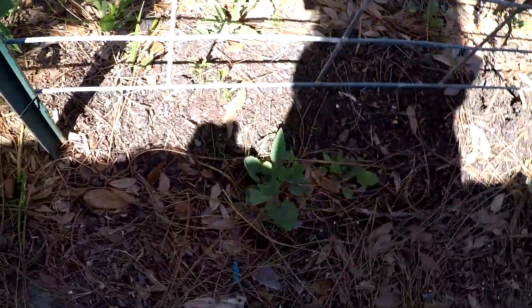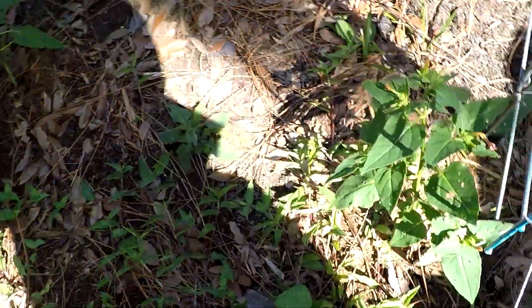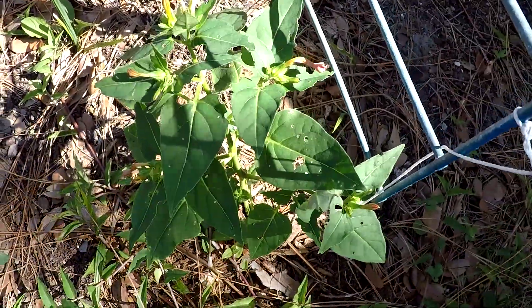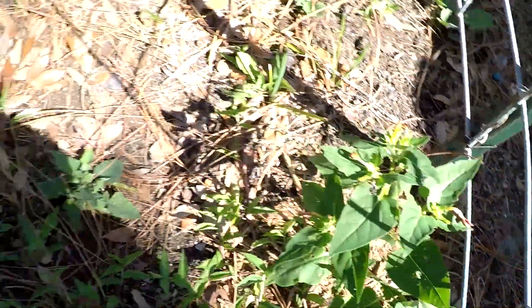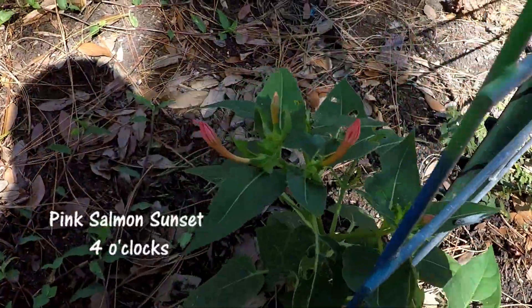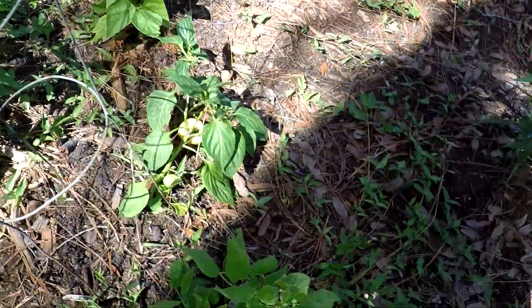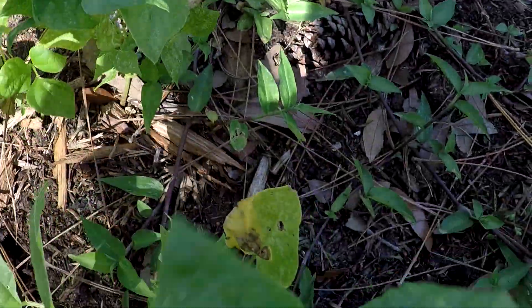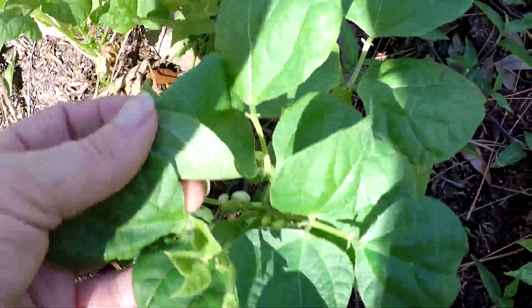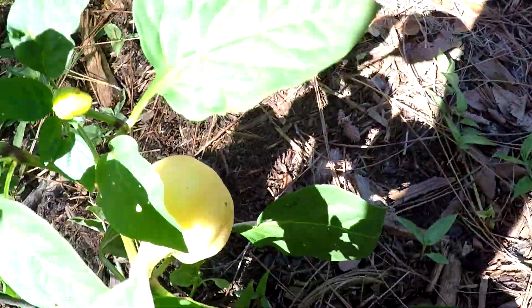I did put some peppers right there and it looks like they kind of made the transplant. We have four o'clocks — it's not quite time yet, but I'm waiting for those blooms. It looks like they'll throw the blooms out tonight. My peppers — actually that's a volunteer bean. This one fell over.